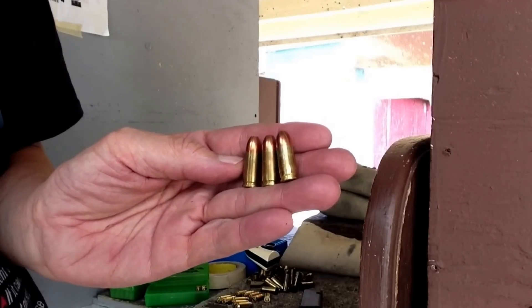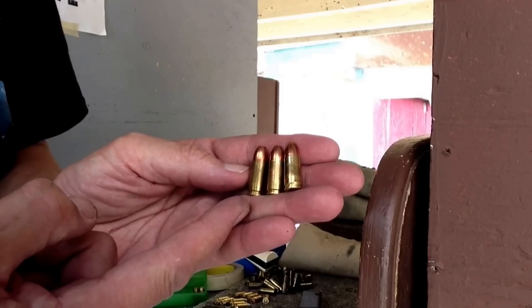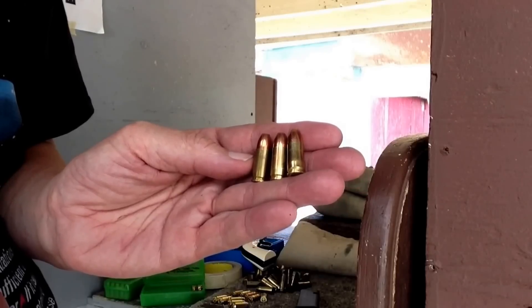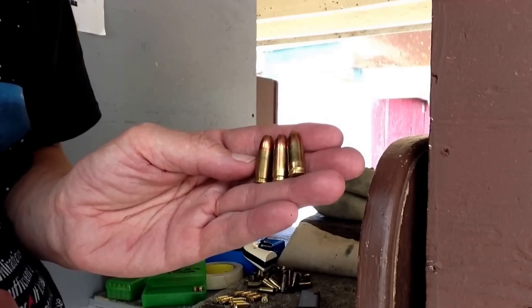Let's go ahead and shoot these 9mm loads with 6 grains of Longshot powder and 115 grain Remington jacketed hollow point bullets. We'll shoot these in our Glock 34 first from 12.5 yards from a sandbag rest to see how they shoot.